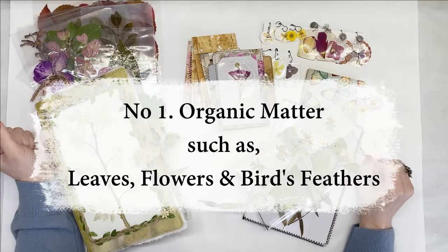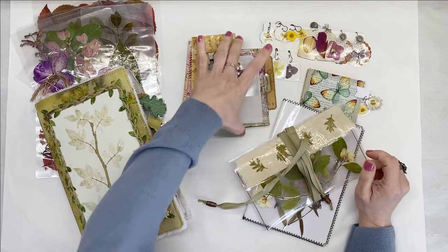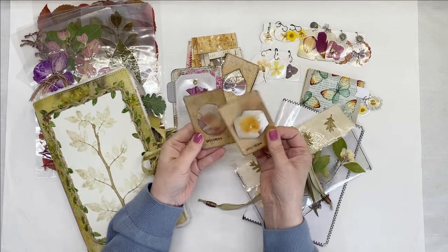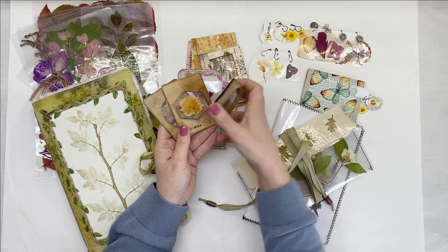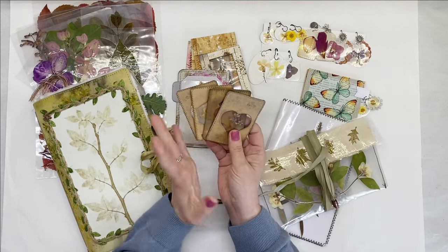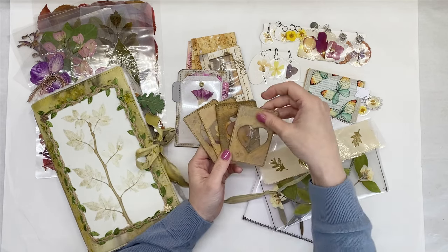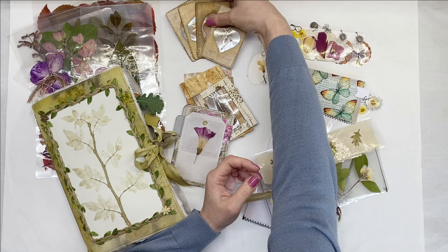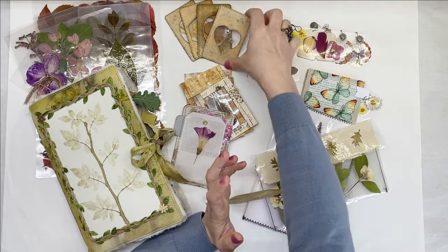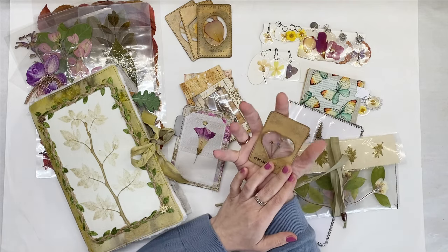When I first got into junk journaling, I started using the laminating machine for making specimen cards such as these. These were made with altered playing cards and coffee filters. It's one of my early videos from more than two years ago. I really love plants. I love nature and I draw inspiration from it. So I've been collecting flowers, leaves, grasses, pressing them, drying them, and laminating was the next step for me.